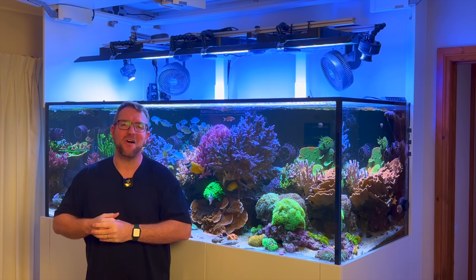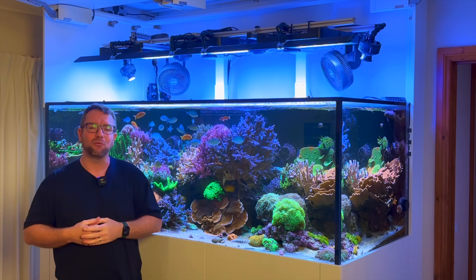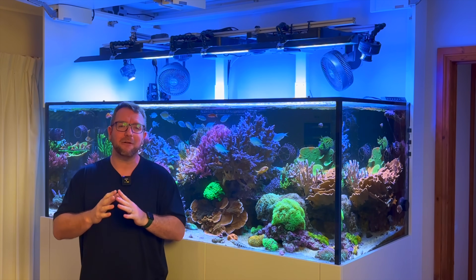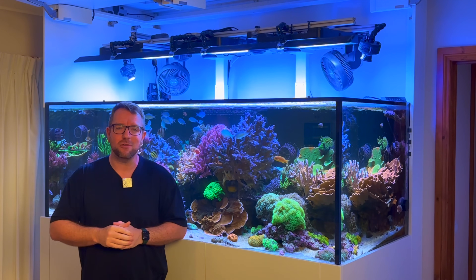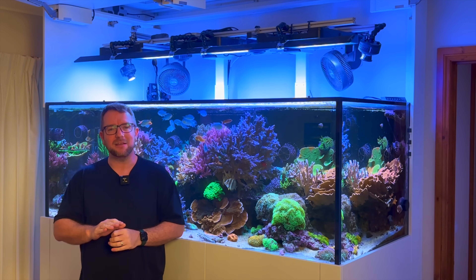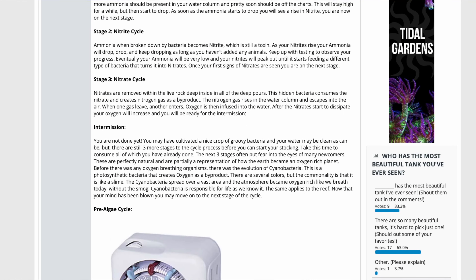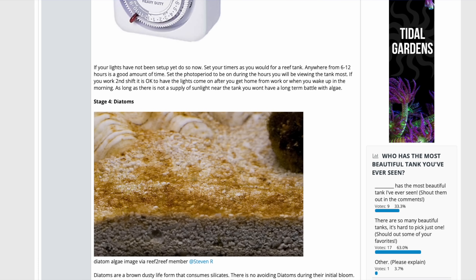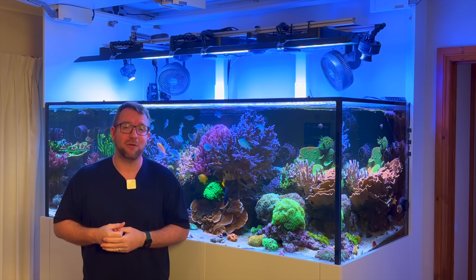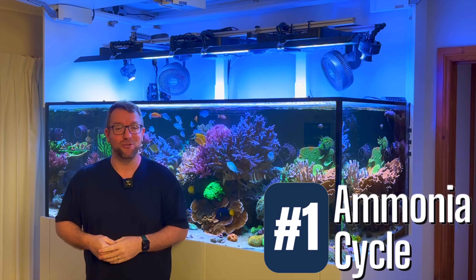I like to think that the nitrogen cycle — which is exactly what we're looking at with our marine tanks and getting them started — is incredibly well documented online, and I highly recommend if you are starting a new tank, particularly if it is your first marine tank, take some time, pump the brakes, have a look online. There are some very good resources that I referenced today to put this video together along with some of my experience setting up tanks. I like to think of a cycle of a marine tank as being covered in four steps, and we'll start off with number one: the ammonia cycle.